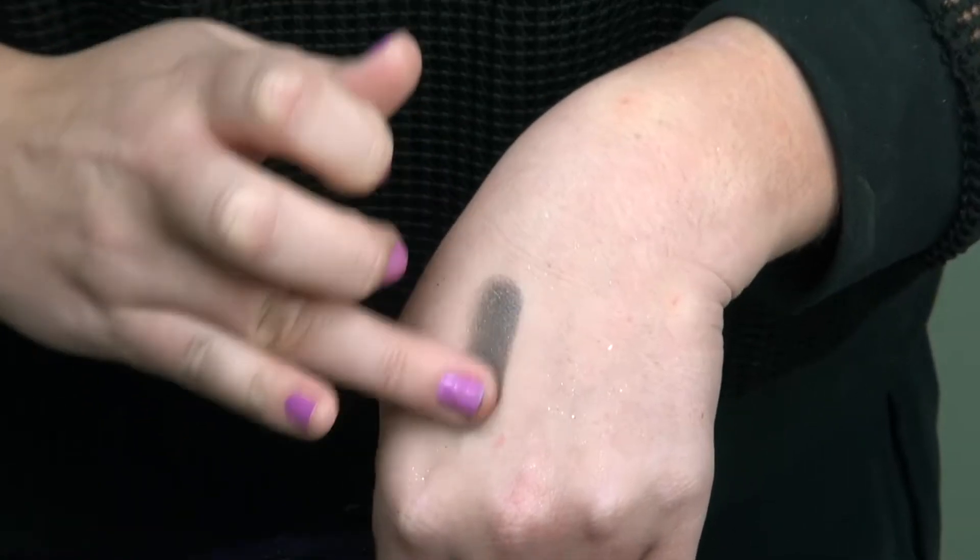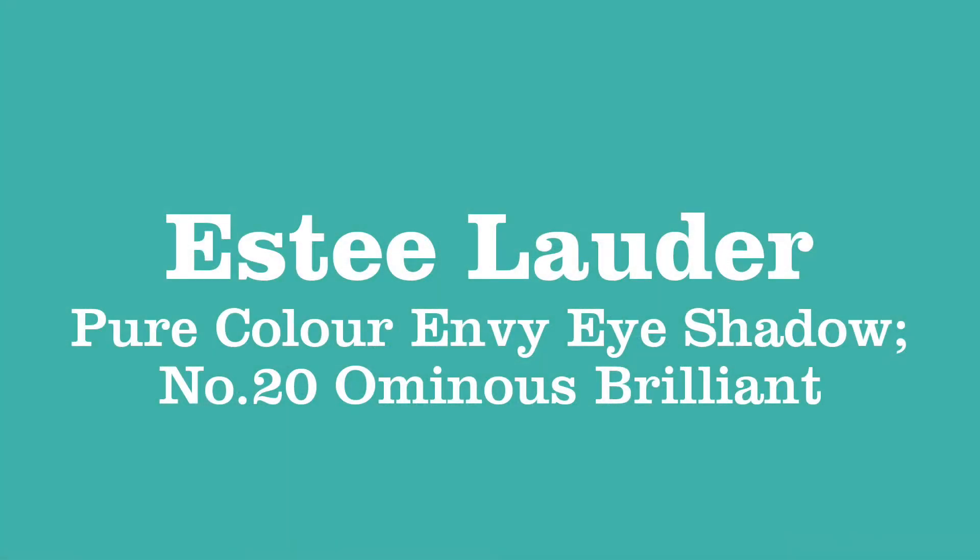You can already start to see why I began with the eyes — I'm getting a bit of fallout onto my face, but it doesn't matter because I don't have my foundation on yet. Now to really smoke this look up and make it more vampy, I'm going in with a gunmetal grey eyeshadow with a lovely shimmer — the Estee Lauder Pure Colour Envy in number 20, called Ominous Brilliant, a really fab smoky colour.